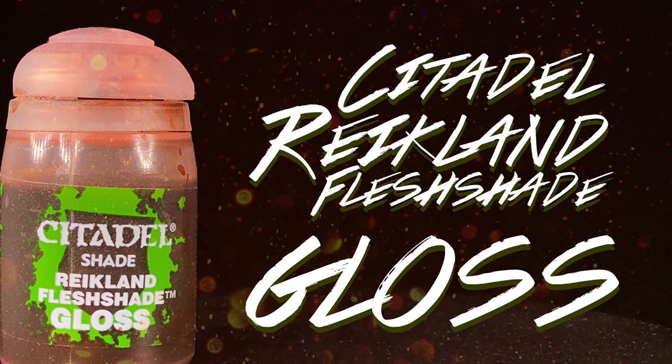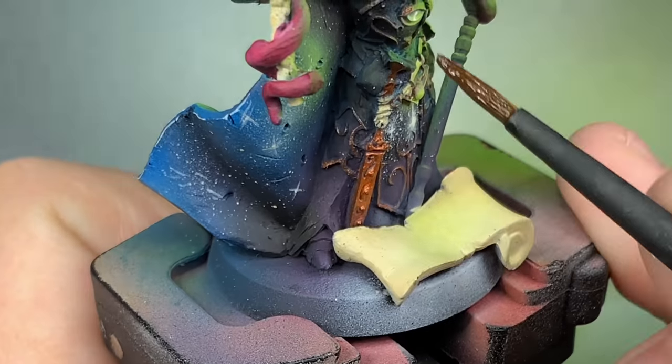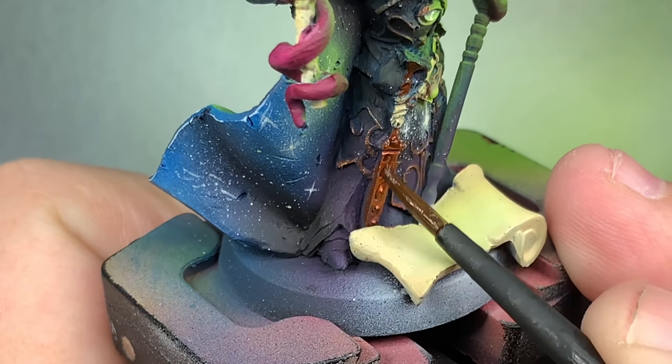With Reikland Flesh Shade Gloss, I'm just going to hit all of the brass that we did earlier.